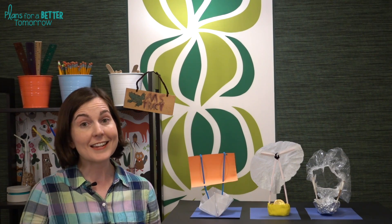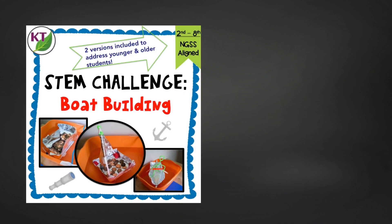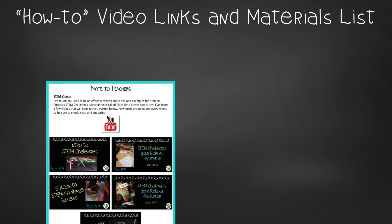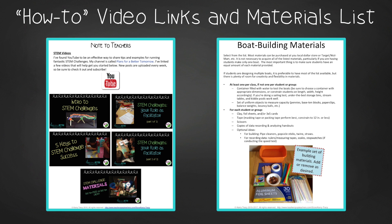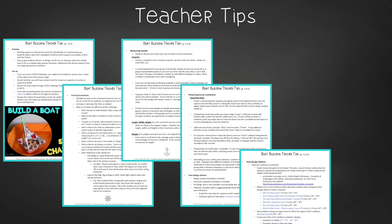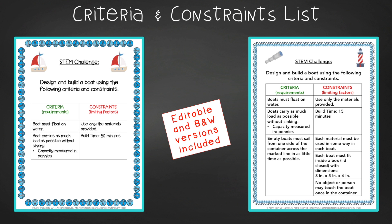You could have students graph different types of results. Older students could calculate speed and design their own experiments using the scientific method to figure out what changes impact sailboat speed. This resource just got a complete overhaul — take a second to check it out, it's going to save you so much time. It contains everything you need, including modifications for second through eighth graders, next-gen science standards alignment, links to how-to videos, and the boat-building materials list.